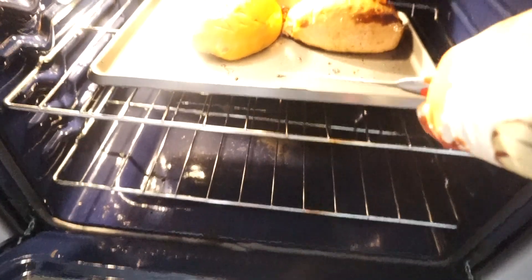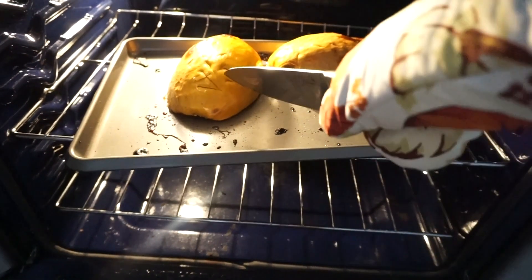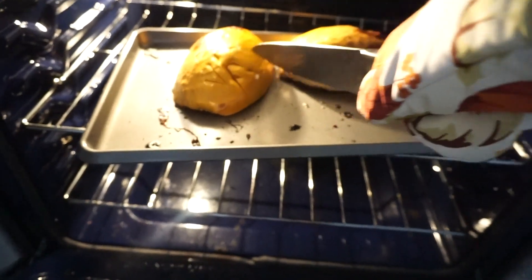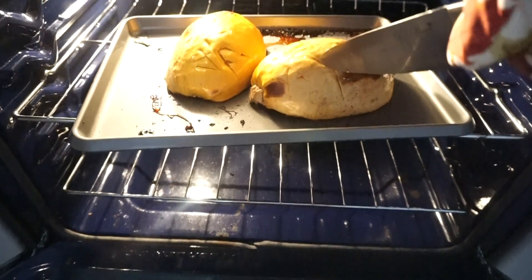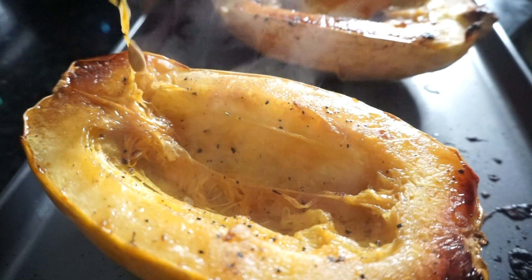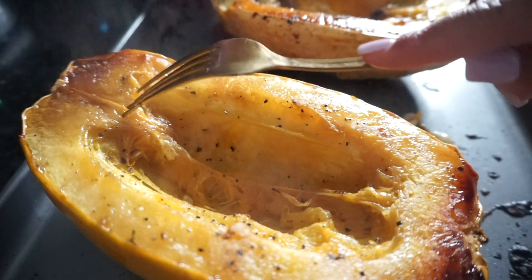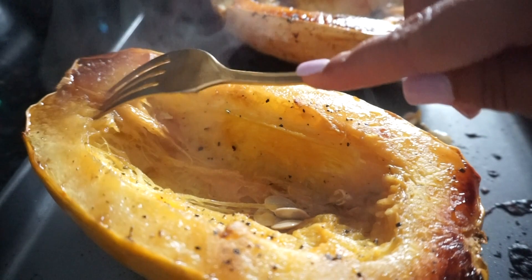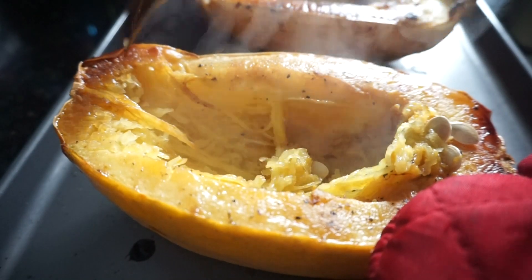I actually turned up the temperature a little bit because the squash was taking a while, so I put it up to 430 degrees. You can see how easily the knife goes through now — that is what you want. Easy peasy! Now I'm taking them out and putting the garlic toast in the oven. There are a couple of seeds still in there, just take those out. Now the fun part — take your fork and literally scrape it like this to make our spaghetti strands.